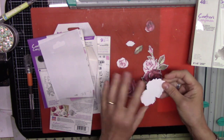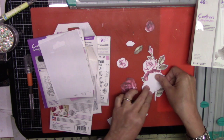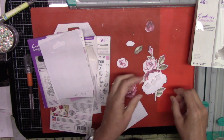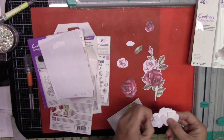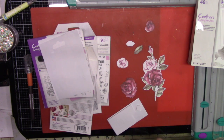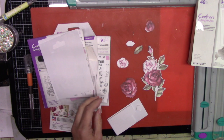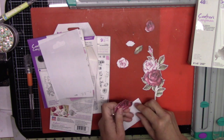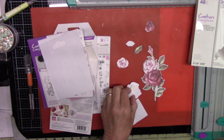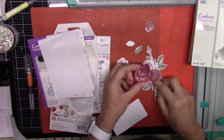To assemble, you want to put some foam adhesive on the back of each flower piece. Make sure you put enough because if you only put foam adhesive in the corners and not the center, the flower might concave — especially if you're going to mail these in an envelope. So put enough foam adhesive to keep support across the whole die cut.